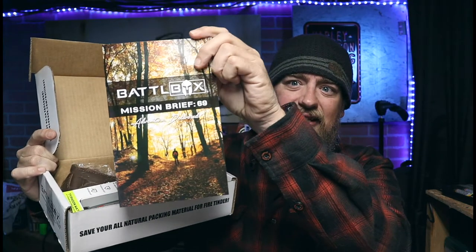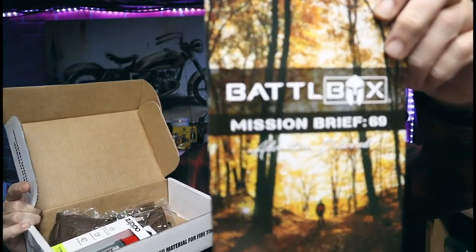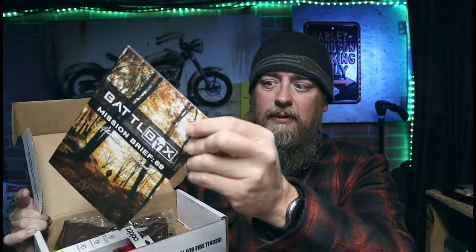So you get the Battle Box, and you get this little — what do they call it — the Battle Box Mission Brief. This is going to tell you what's in this box, but it's also going to tell you what's in the higher boxes, so I'm going to go over that with you guys as well so you know what else is available. The reason I chose this box is because there's an item in here that I actually saw in a video from these guys and I was like, that's really cool. I thought about just ordering that alone and making a video about it.